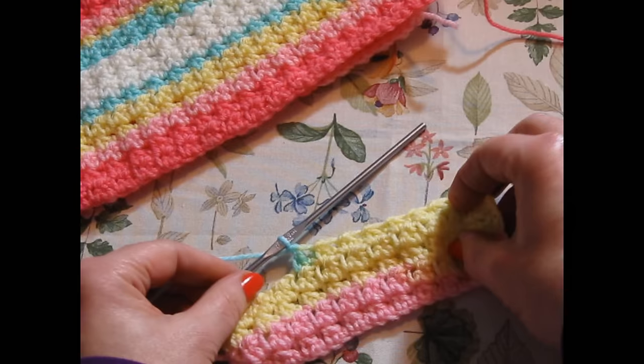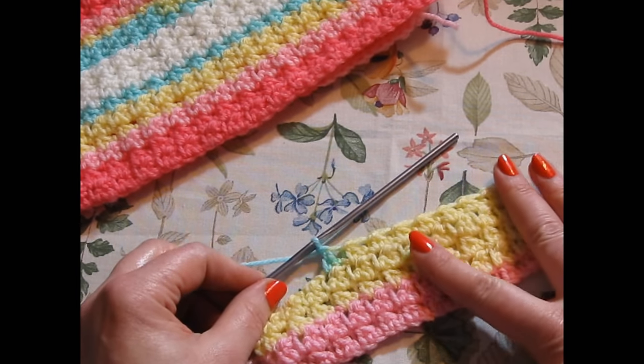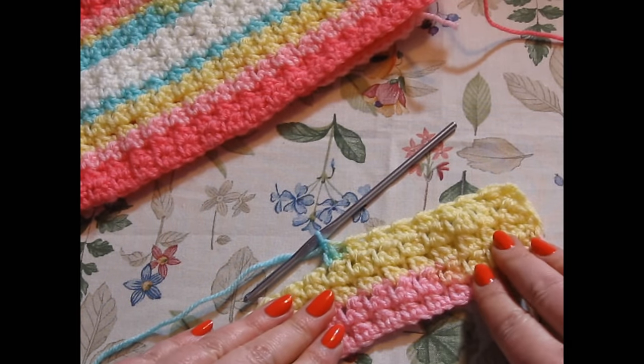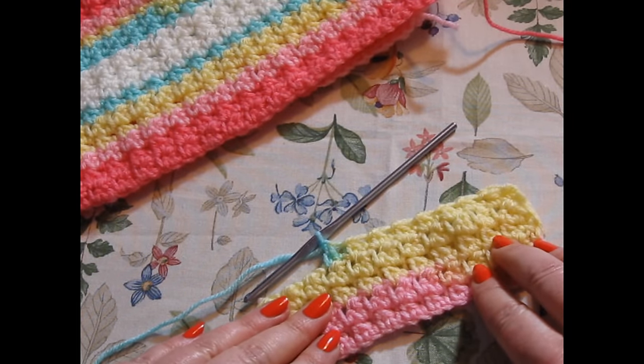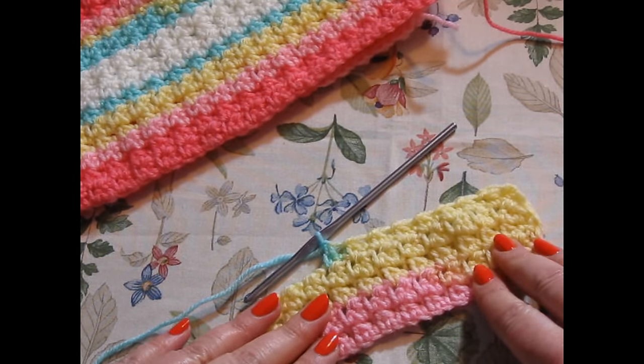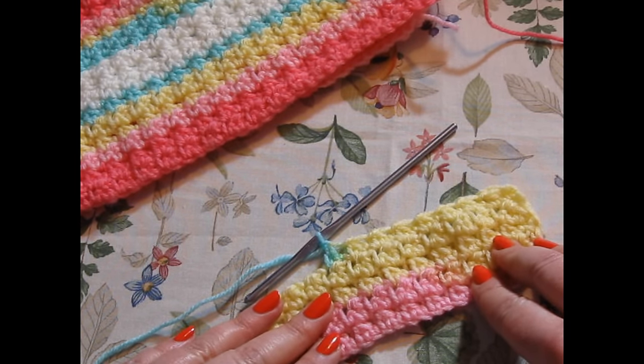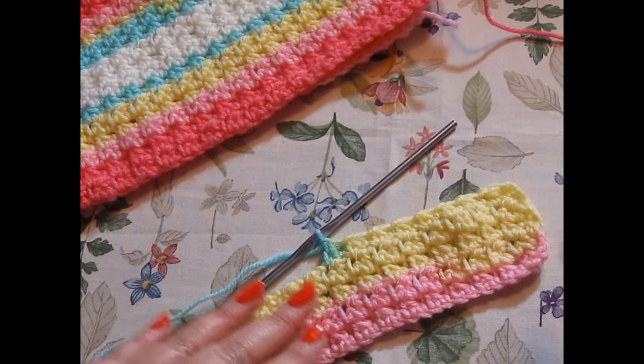And there you go — this is a beautiful, beautiful pattern. I hope you guys enjoy your day. I thank you, as always, for liking, watching, and subscribing to my channel. This is Lisa from Pine Notes. Take care, make it a great day, and let's crochet. Goodbye, everybody.